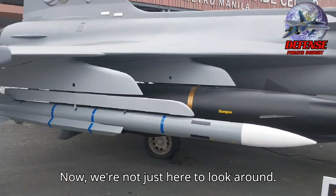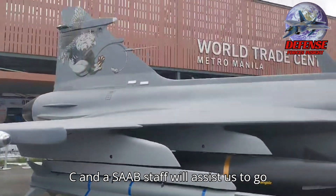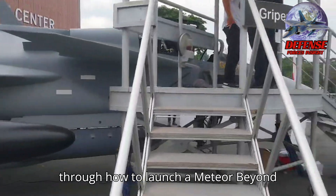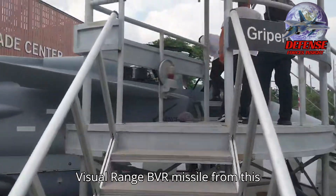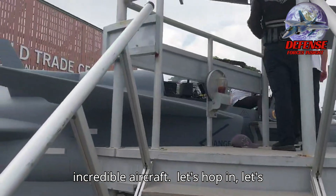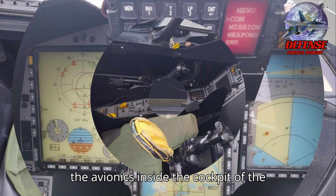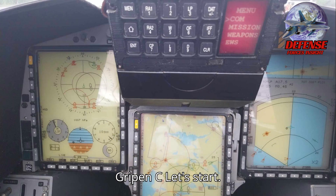Now we're not just here to look around. We will sit at the cockpit of the Gripen C and a SAAB staff will assist us to go through how to launch a Meteor Beyond Visual Range BVR missile from this incredible aircraft. This is how the cockpit looks, and the avionics inside the cockpit of the Gripen C.